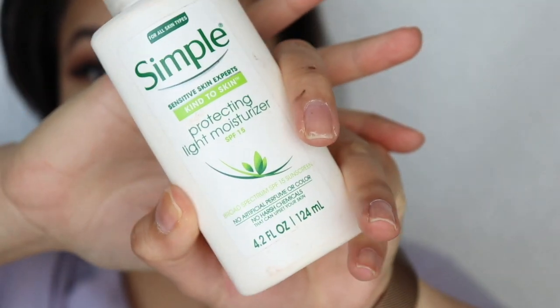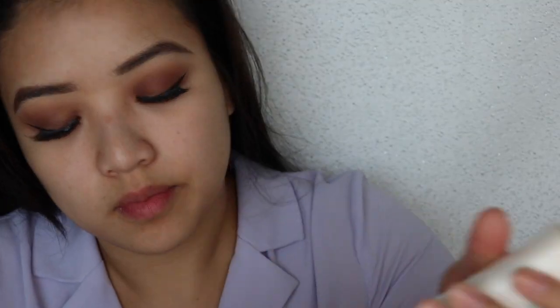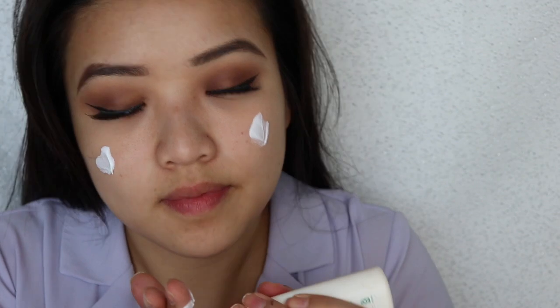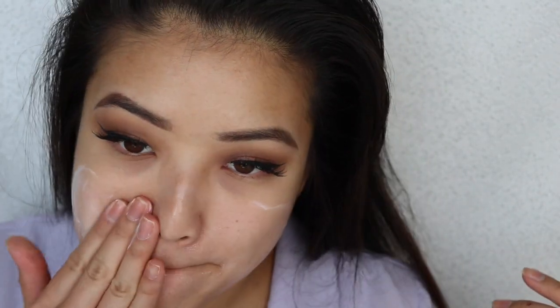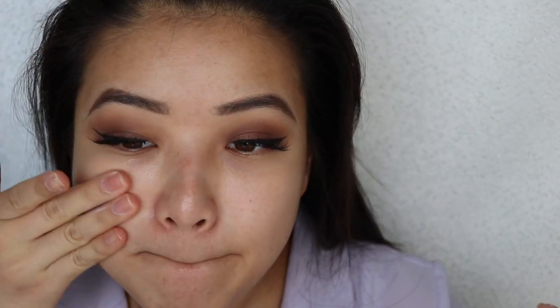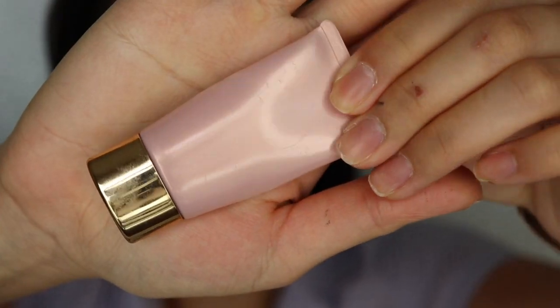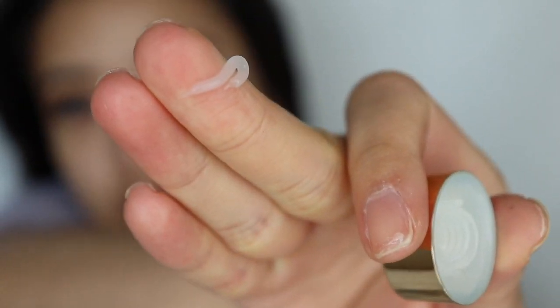We are starting off with the Simple Kind to Skin moisturizer that has SPF. I've been using this SPF lotion for I don't know how many years — I'd say three or four years. It's very simple, not many ingredients, a lot of the chemicals are organic. It's been working well with my skin, so why stop? We're placing that under our foundation first — always make sure you have a moisturized face. I hate dry patches.